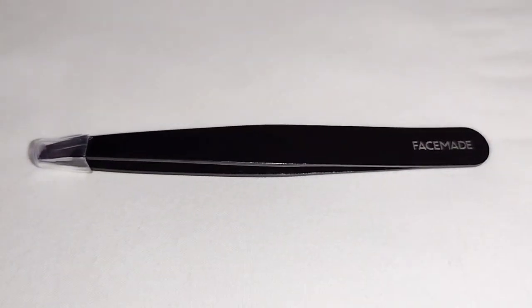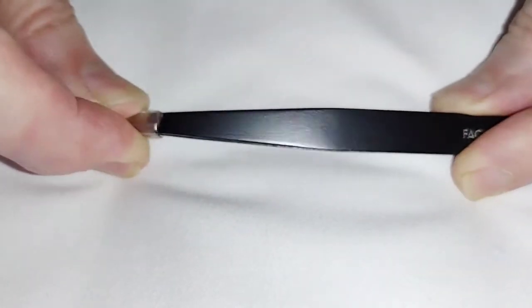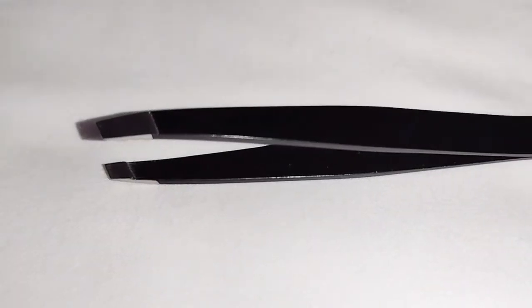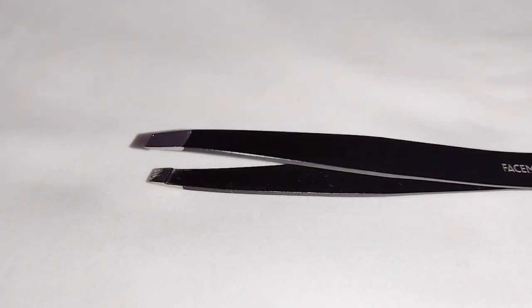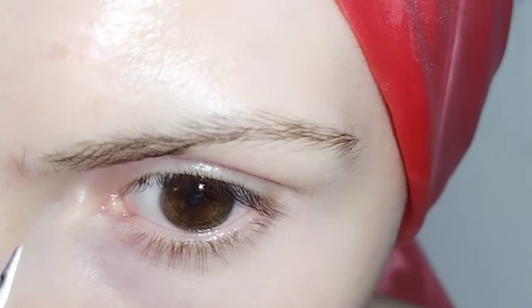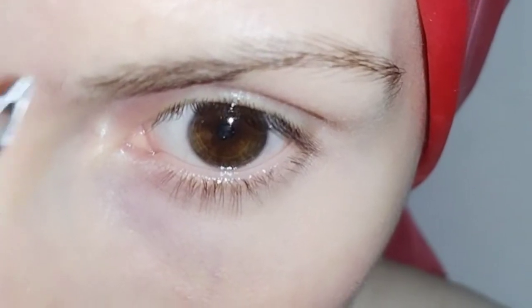Now it's time to start working on those eyebrows. I'm first going to start with the slant tweezer and take off the protective silicone cap. The slant tweezer is made for stray hairs — the most obvious big hairs you'll see on your eyebrows. Before using any of your tweezers it's important to sterilize them to make sure they are clean and won't spread any germs or infection to your eye or the skin around it. I'm now plucking out any hairs that were on the other side of the line we measured earlier.